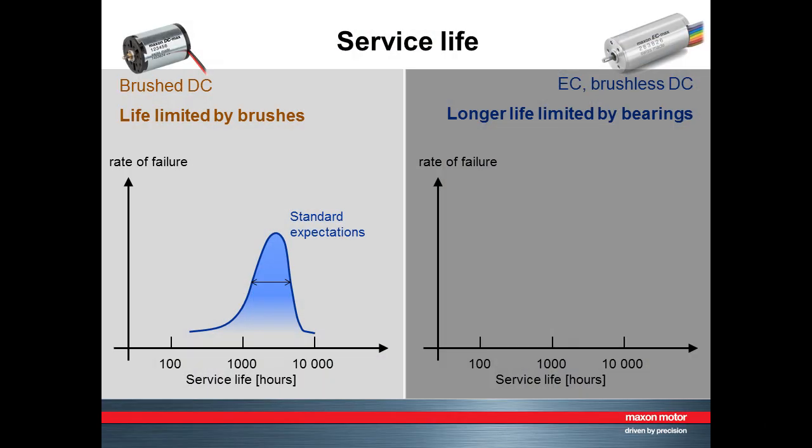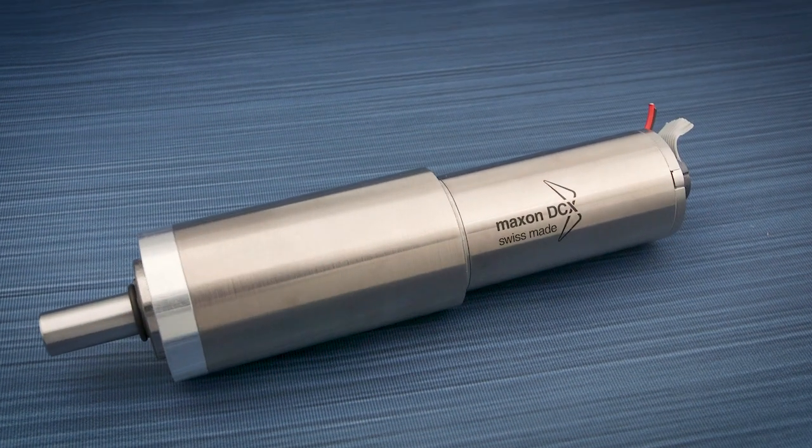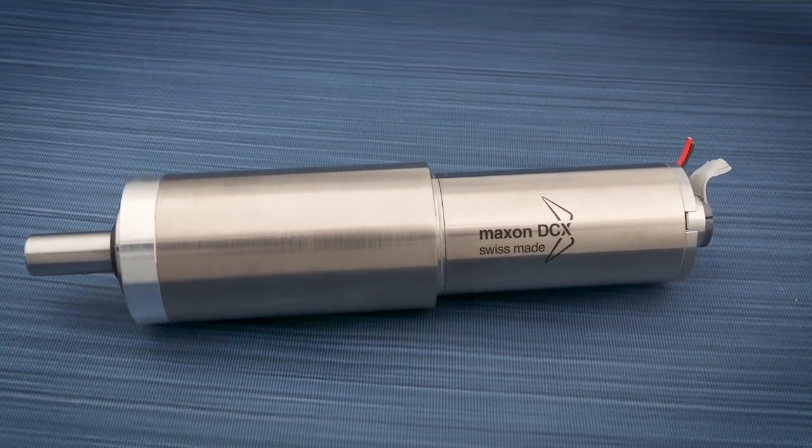The key difference between brushed and brushless motors is service life. The service life of a brushed motor is shorter and limited by the wear of the brushes, while a brushless motor is far more gradual in wear and is only limited by the life of the ball bearings. For many applications, the service life of a brushed motor is not a concern because it's offset by lower cost.